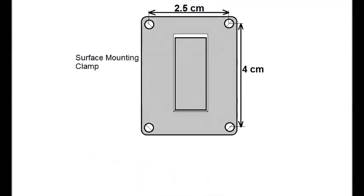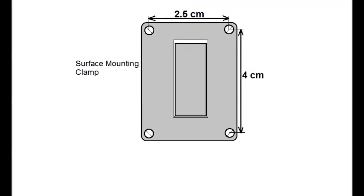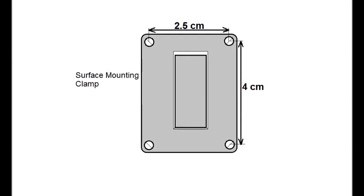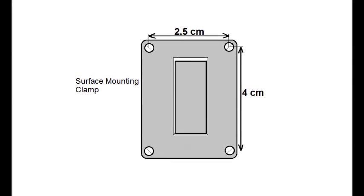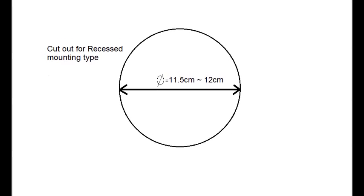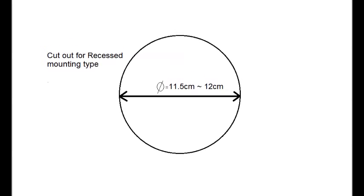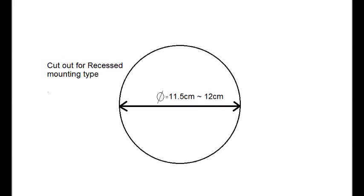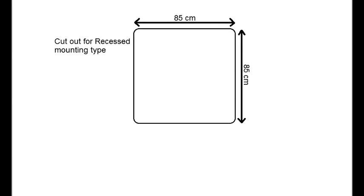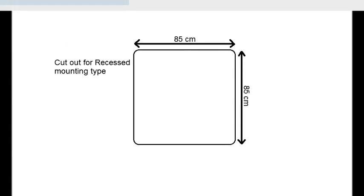For surface mounting type, drill holes according to the hole pitch of 2.5 cm and 4 cm. For recessed mounting type, drill a circular hole aperture of diameter 12 cm, or cut a square aperture of 85 by 85 mm.